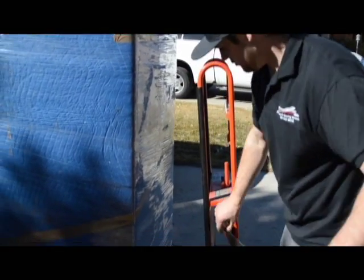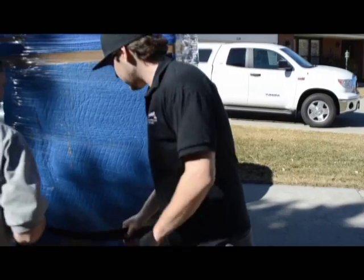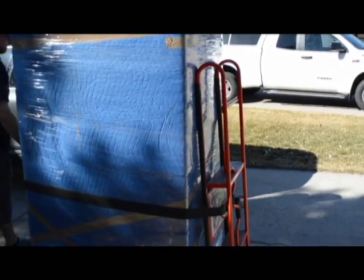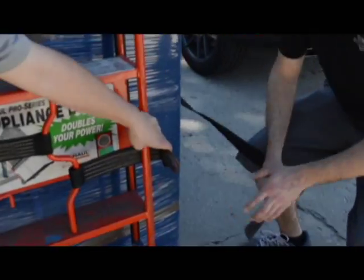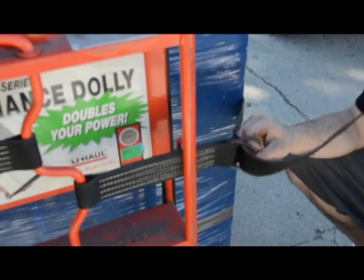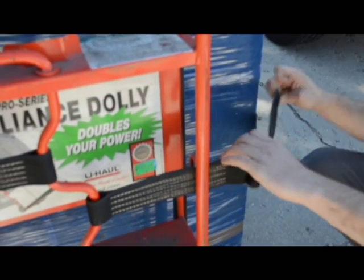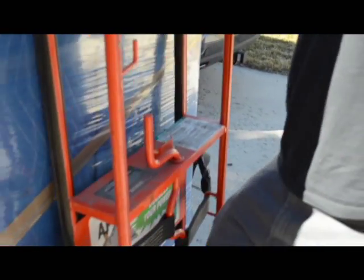Go ahead and wrap it all the way around. Bring it over the ring, run it through both. Separate them, bring it back through the first one. Make sure it's snug, up to the appliance.